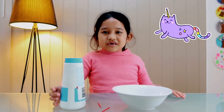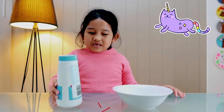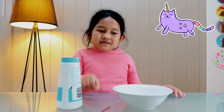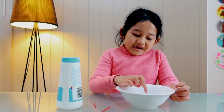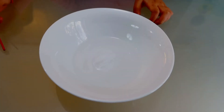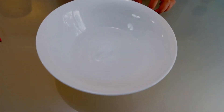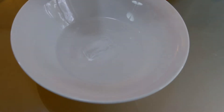Hello everyone! Today we are going to make an experiment with a salt, matchstick, a bowl of water, and an ice cube. I'm going to try to lift this ice cube with this matchstick.